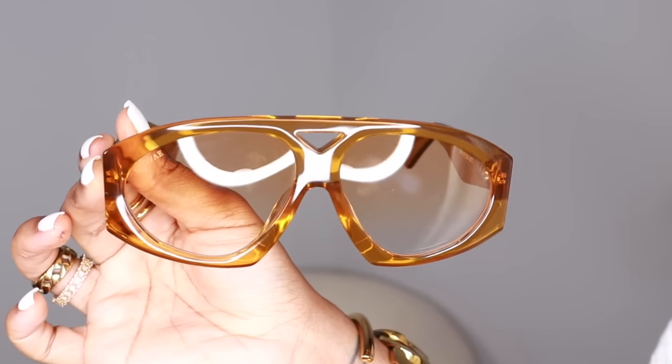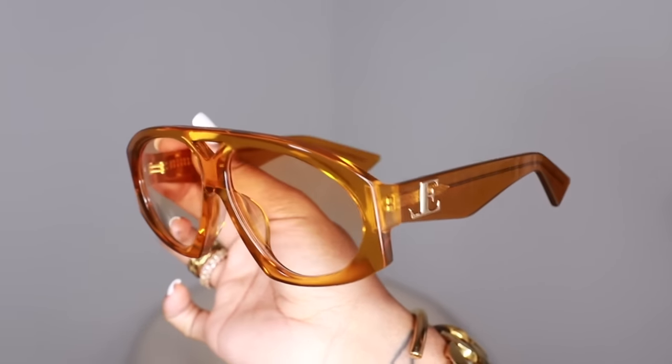It wouldn't be an accessories video without a pair of Loewe's. Diera just dropped her 50 Shades of Brown collection and I had to get two pairs. First I got Spotlight — I saw her rocking these and was like, those are really cute, and then lo and behold she drops them as sunglasses. These are Spotlight and they are absolutely stunning. I don't have any sunglasses with this particular shape or shade, so I was so excited. When I try these on, I can just see the looks and the poses — the girls are going to eat these up.